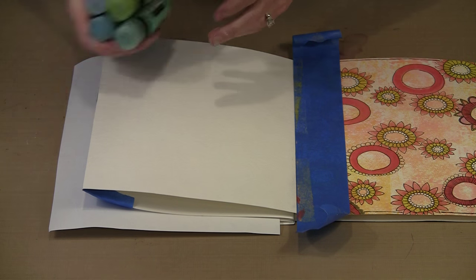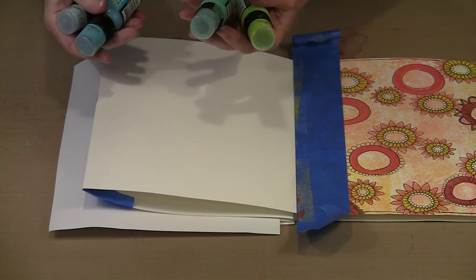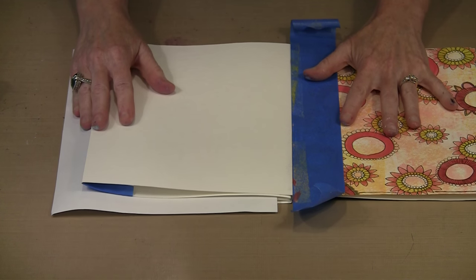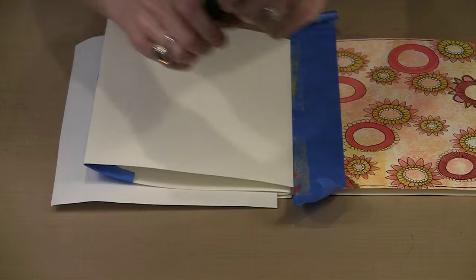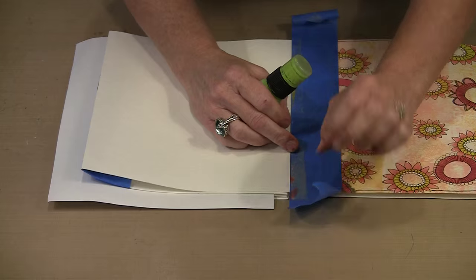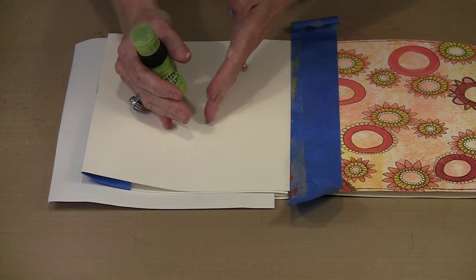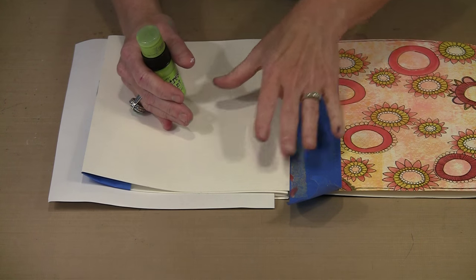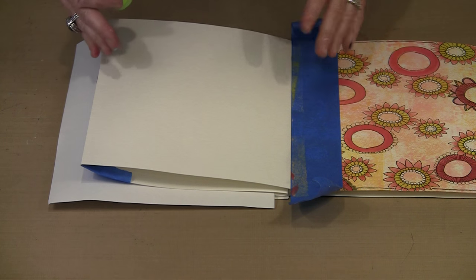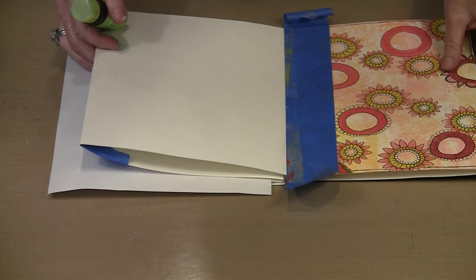I have some distress paint and I'm shaking it. For this particular colorway I have Cracked Pistachio, Twisted Citron, Peacock Feathers, and Tumbled Glass. I'm going to put some of each color out. I've taped the previous page off with blue painters tape because I'm working with my fingers and I don't want any color to get where it doesn't belong — I really like the way the previous page looks and it doesn't have blues and greens in it, so I don't want to add any.